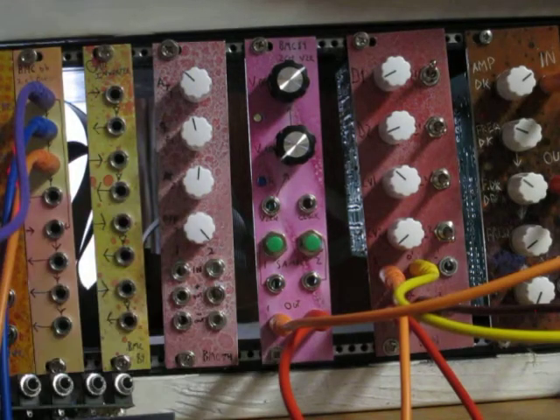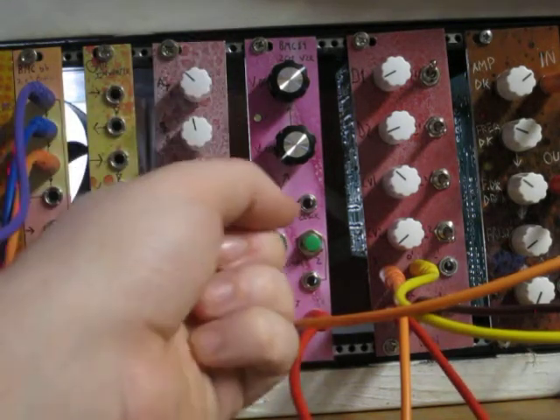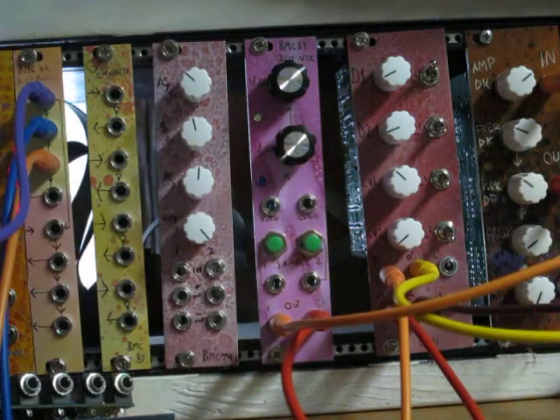Hey everyone, this is Michael from Barton Musical Circuits and this is the new BMC84 two-channel voltage to rhythm converter.